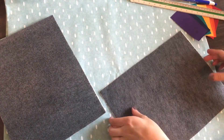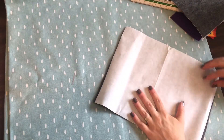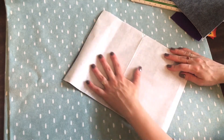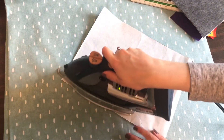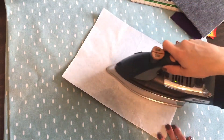I had already pre-cut the other one so you don't have to watch me cut two. We'll do this with the second one. It's important to let them cool — while the other one's cooling, I'll do this one. It doesn't take very long, but you don't want to be trying to pull the paper off when it's still hot.